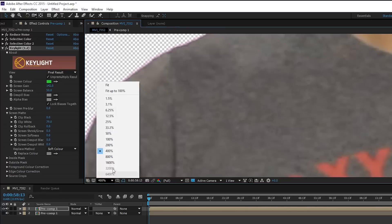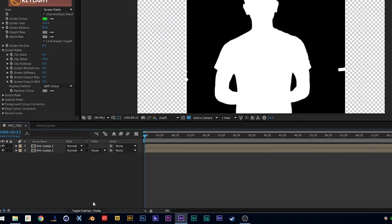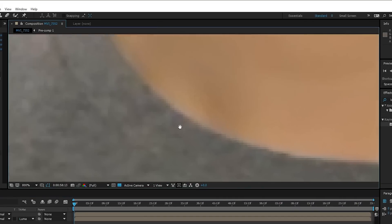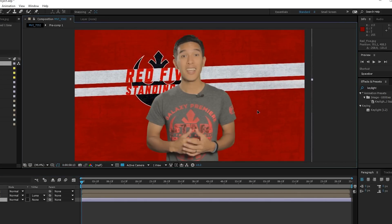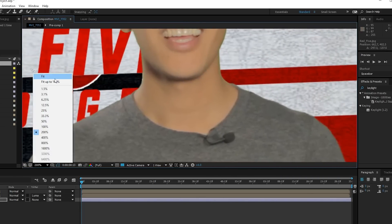Leave Keylight on Screen Matte, then go to your timeline and set the Track Matte to Luma Matte Pre-comp 1. If you zoom in now and look at your footage, a lot of the artifacting is gone. That is the benefit of this technique — when I found it, it literally changed my life for the better. It makes your key so much cleaner and crisper. Let me put a background in here — the Red 5 Standing By logo. If you look at the edges you can still see a little green bleeding through, which the next step will take care of.